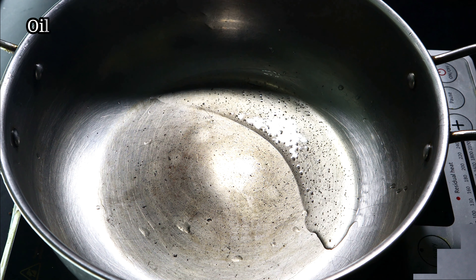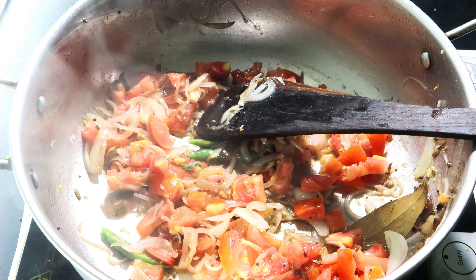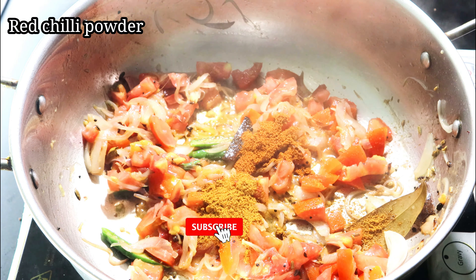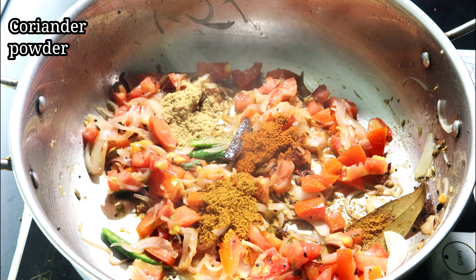Add 1 tablespoon of tomato, then add 1 tablespoon of masala. Add 2 tablespoons of garlic powder, 1 tablespoon.